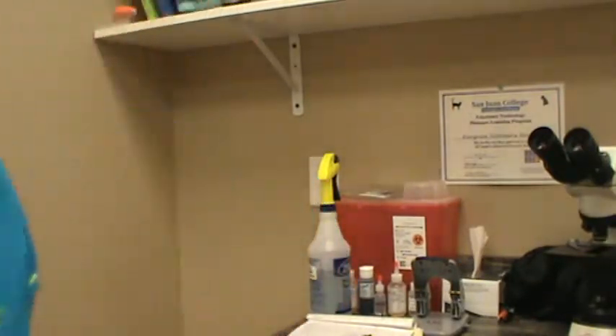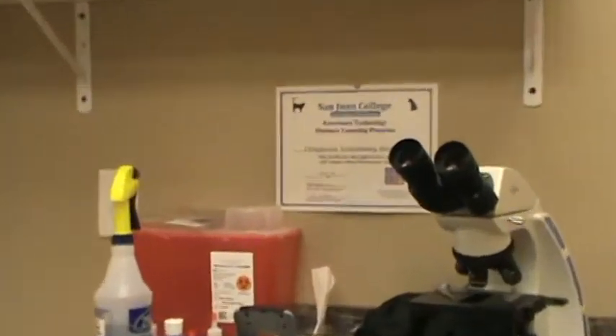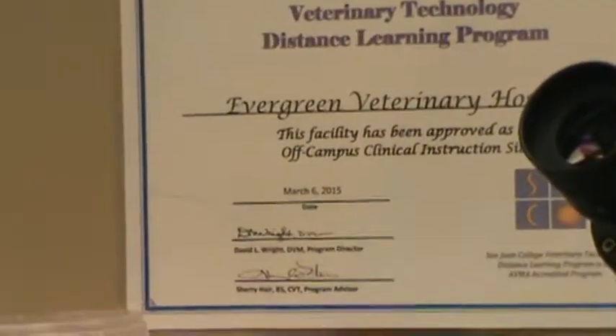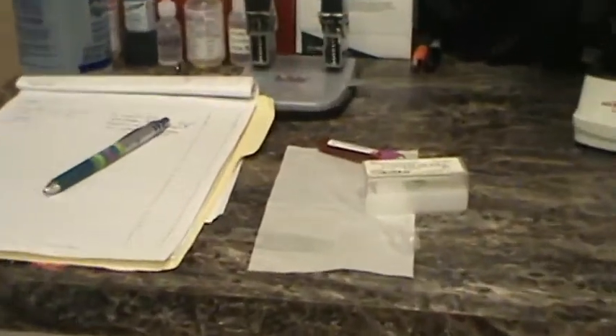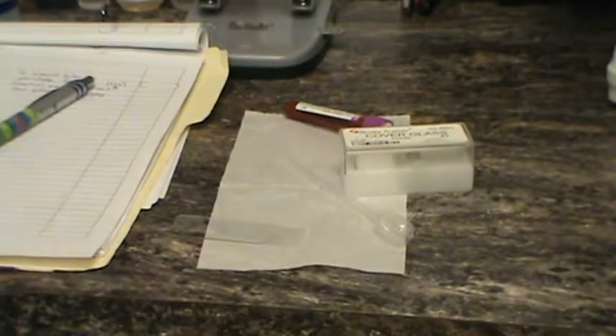Hello, this is Chelsea Marks, and I'm filming for VETT-222 Test 6, which is a heartworm test via direct method, so direct smear. We're going to zoom in on our OCCI certificate so you can see that for Evergreen Veterinary Hospital. We're going to go over our supplies required for a direct heartworm test.